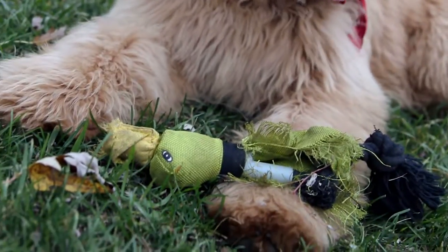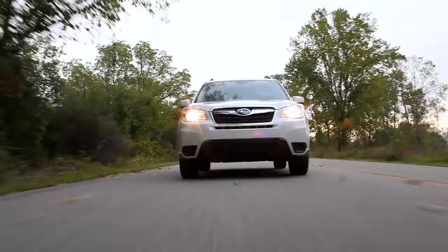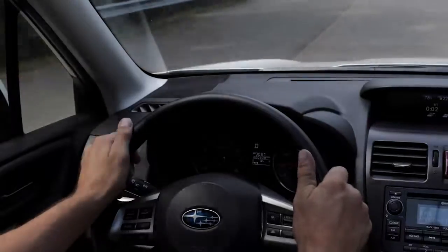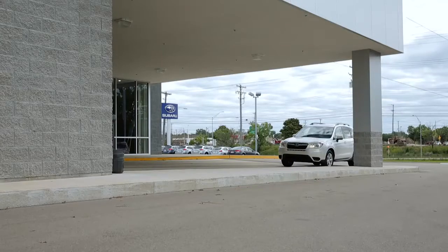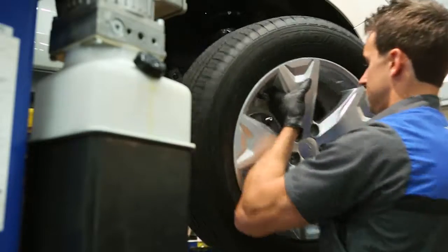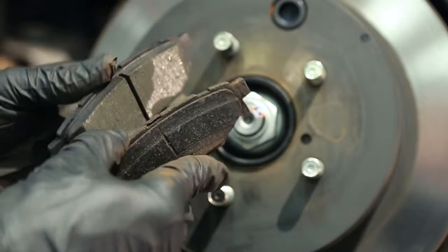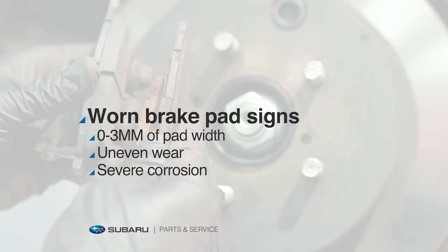Like other things in life, brake pads wear out over time. If you hear a squealing sound, if your vehicle pulls to the side, shudders while braking, or your brake pedal feels spongy, it's time to drive in and see us. Don't delay — worn brake pads reduce your stopping power, making your vehicle unsafe to drive.